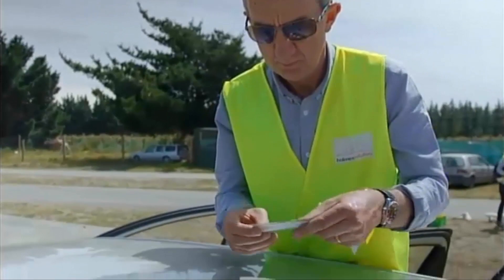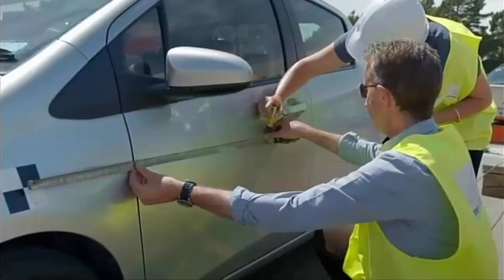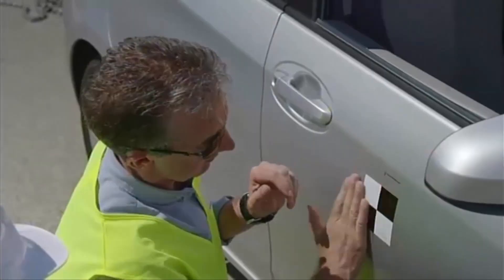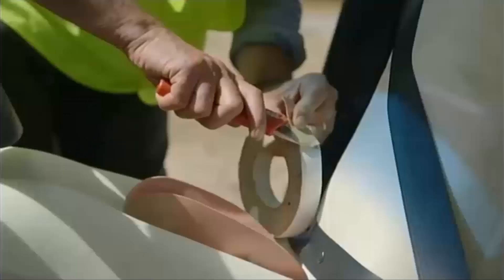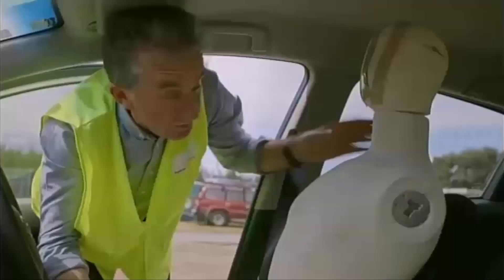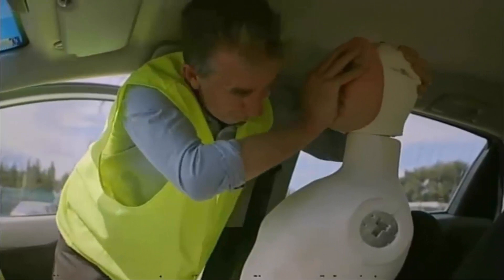Those nifty little black and white stickers might not look like much, but they're tracking markers, and they'll play a vital role in helping us record what actually happens in our collision. Real crash test dummies cost upwards of $400,000, so we've had to improvise somewhat. There were two options: one was I sit in the car, but that's just stupidity, so instead we've gone for a slightly weird, creepy virtual module.